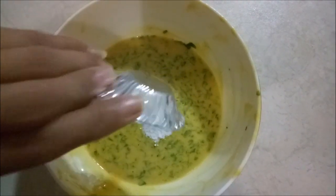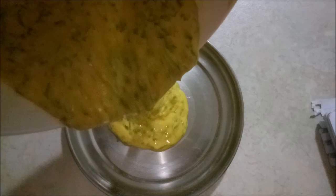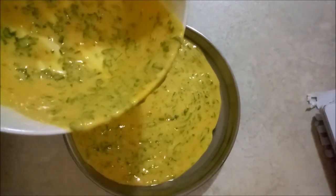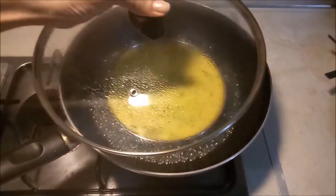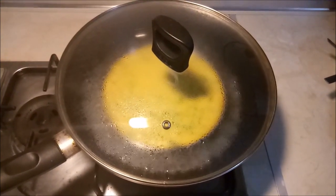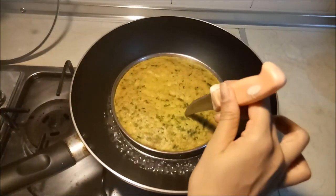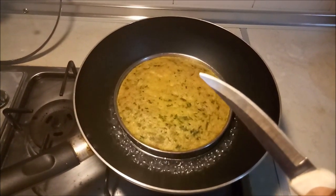Now add 1/4 teaspoon of baking soda to the batter and whisk it for 10 to 12 seconds in one direction very slowly. Transfer the mixture onto the greased plate, tap it 1 to 2 times, and place the plate inside the pan. Cover the pan with a lid and let it cook on medium flame for 15 to 20 minutes. After 20 minutes, open the lid and check the Kothambir Wadi with a knife — if it is not sticking to the knife, it is ready.